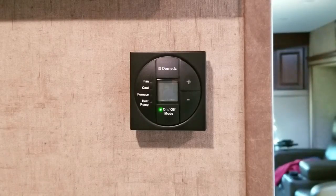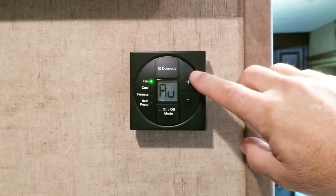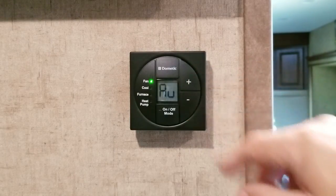The last thing everyone asks about is: when my air condition is on and the compressor goes off, the fan goes off — how do I get the fan to stay on? Or vice versa, the fan stays on — how do I get the fan to go off? It's actually very simple. Go to fan mode and you'll see AU for auto. Press the plus key and you get low, press it again and you get high, press it again and you're back to auto.